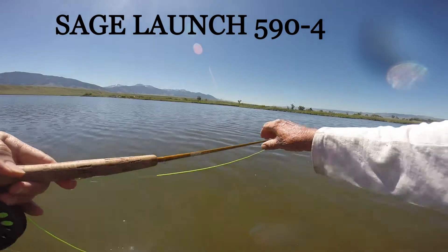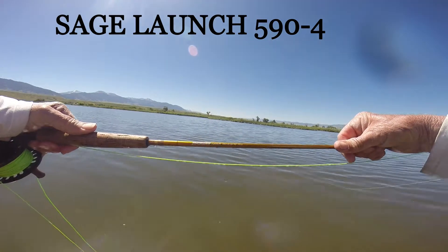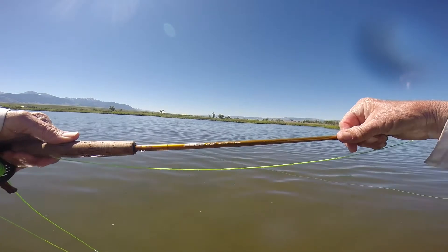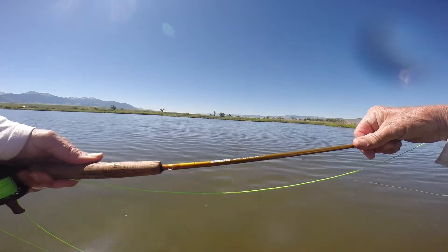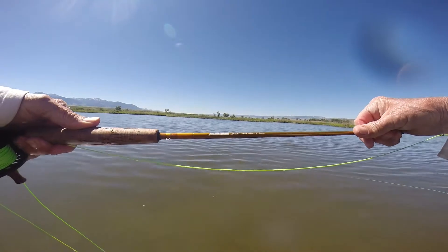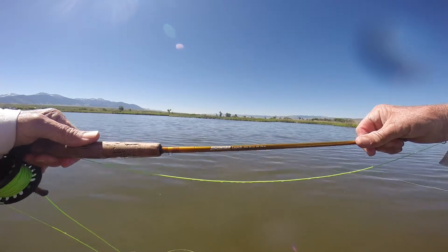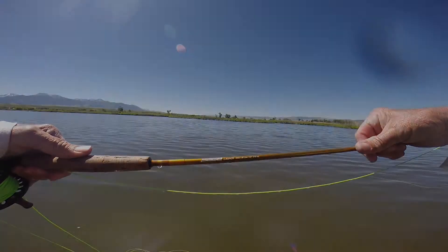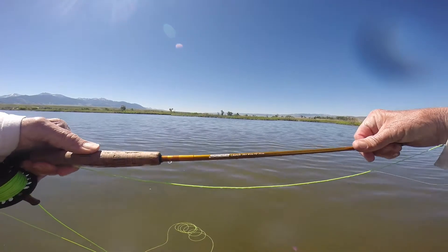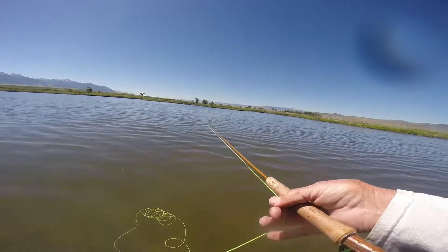The rod I'm using today is a Sage Launch 594 — it's a four-piece, five-weight, nine-footer. The Sage Launch has been called the Sage Fly and the Sage Flight; it's had a few different names. It's a mid-line fly rod, and it's really good. The 594 and the 694 seem to be the two best casters, but this one casts great.